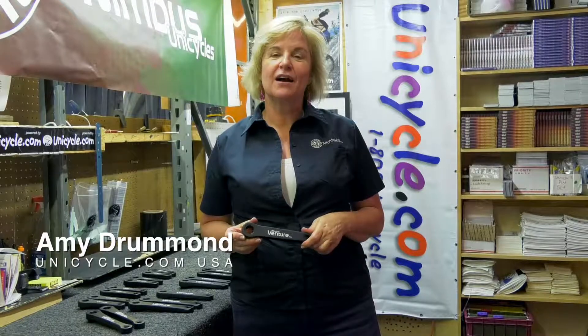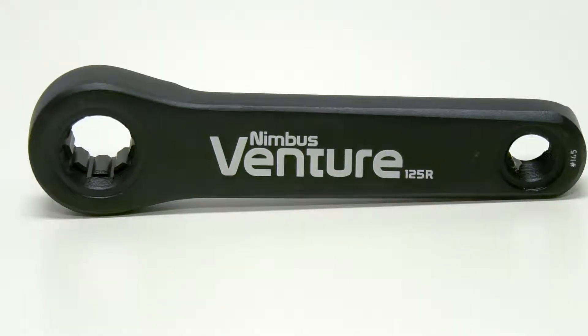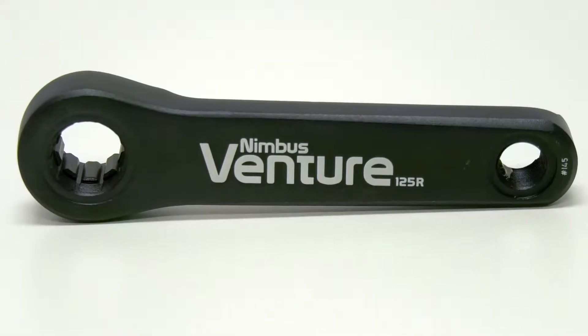Hello, this is Amy Drummond from Unicycle.com USA. Today we're talking about the Venture II Isis cranks. Upgrade your unicycle with these robust, durable, high-quality, and lightweight cranks.